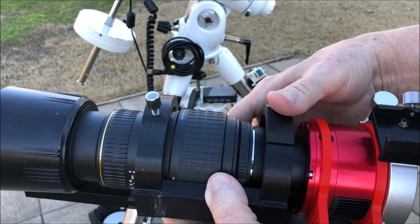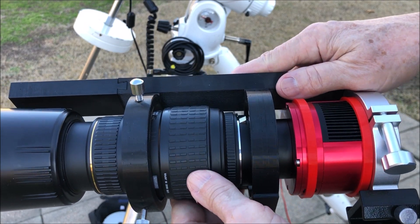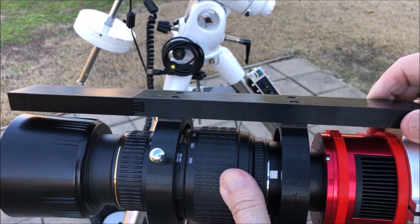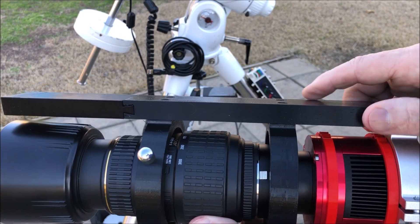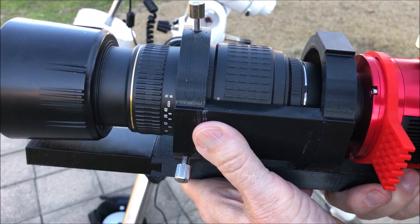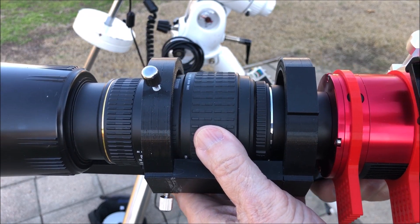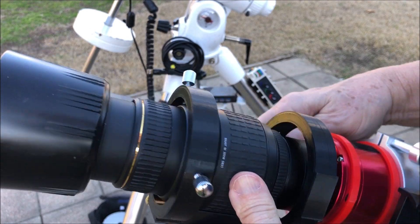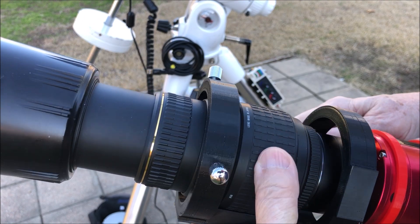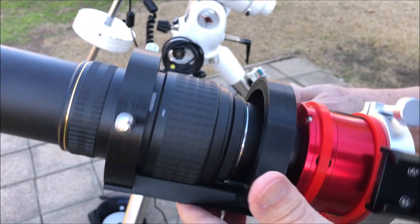There are a lot of 3D parts out there for astrophotography and telescopes, so I got my idea from some of those I saw, because they didn't quite fit what I wanted to do. This camera lens was a film camera lens for a Nikon camera — it's a Sigma telephoto, so I can adjust it all the way out, and it has adjustment for the f-stop.